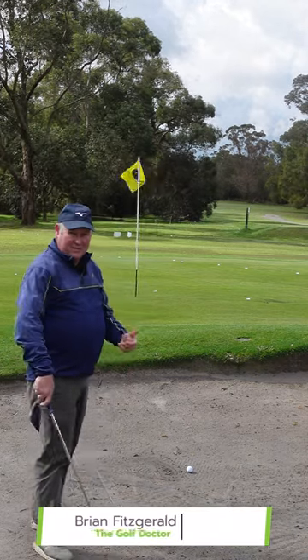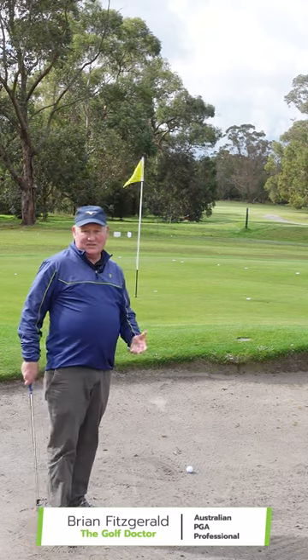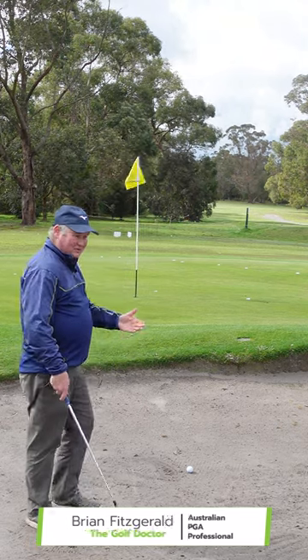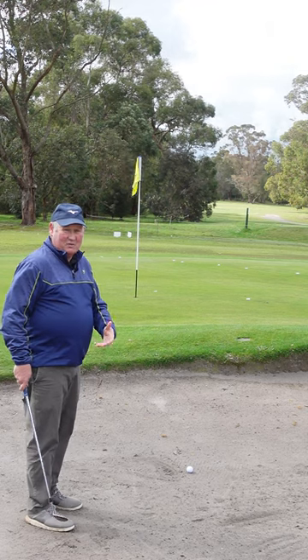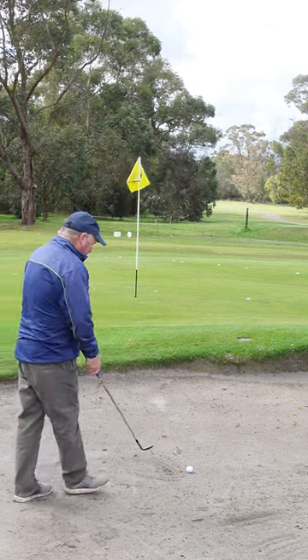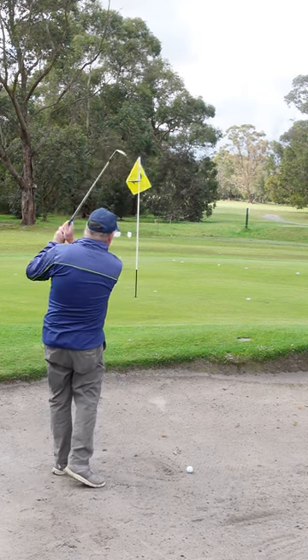At first glance, this is a pretty tough bunker shot. It's only a shot of about seven paces, and what I see a lot of people do is they quit on the shot or they chip it out. I'm a big believer in hitting it out correctly. You can use a slower swing, but I really do want you making sure that you follow through.